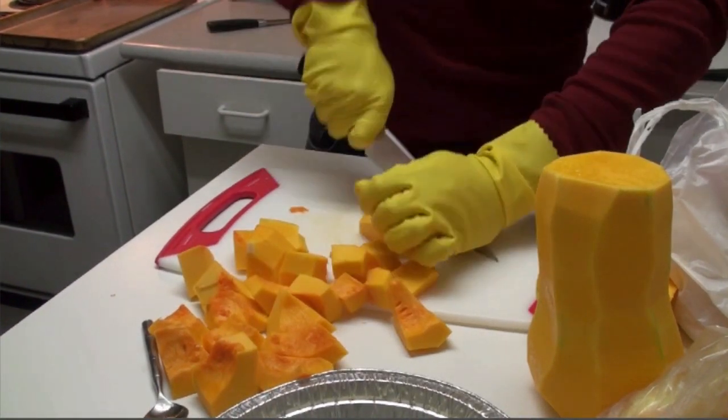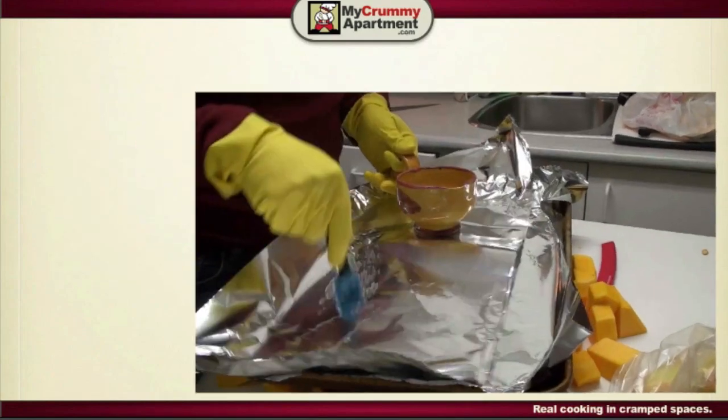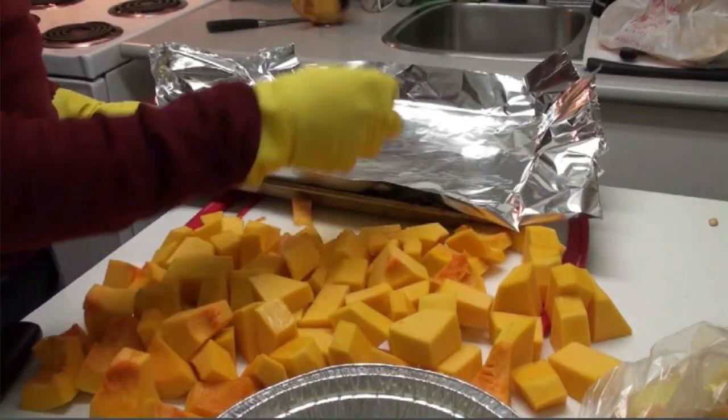This is going to be roasted butternut squash soup. Get a pan ready and actually put foil on the bottom. Rub a little bit of oil and throw everything on here.